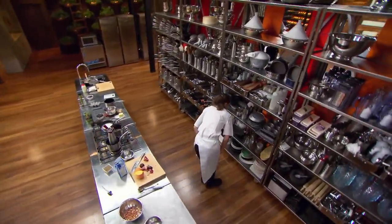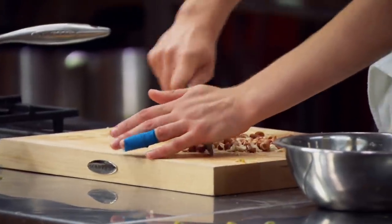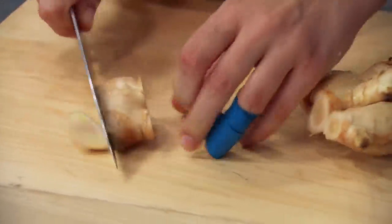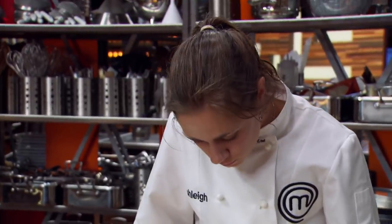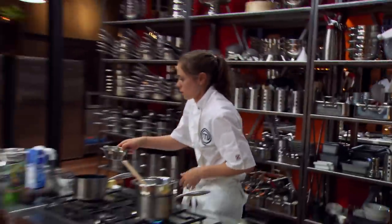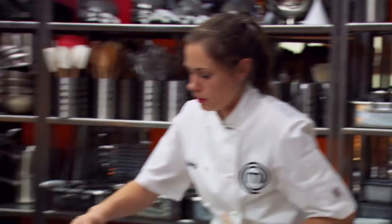Now that I've got my mousse setting I need to start the crumb. To make my crumble today I'm going to be using coconut flour. I'm going to mix it with some butter, a little bit of sugar and some peanuts, and then cook it in the oven until it's nice and toasted and crunchy. I also decide to add a ginger syrup — water, sugar, lime juice so it's not too sweet, and then ginger to infuse. There's definitely lots of pressure but the cook has gone pretty well so far. I don't know what's happening over at Jim's bench but I'm sure he's putting up something amazing, so I know I've got tough competition.